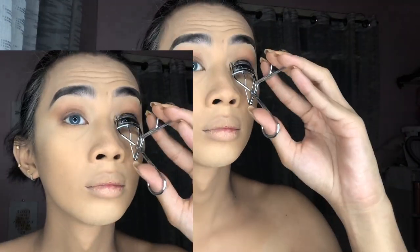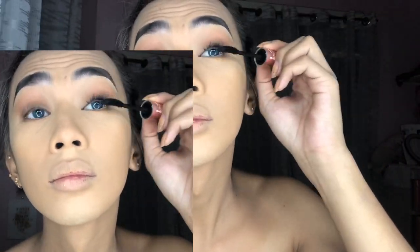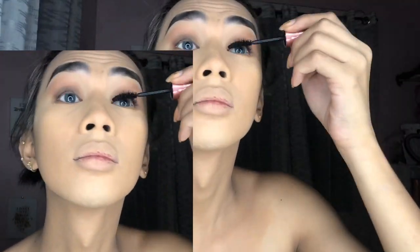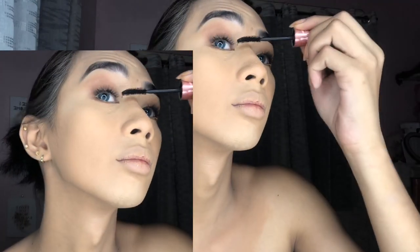I'm putting some concealer under my eyes to act like a white eyeliner since I don't have white eyeliner. Daenerys has really natural, thick, luscious lashes — so I'm keeping it natural.